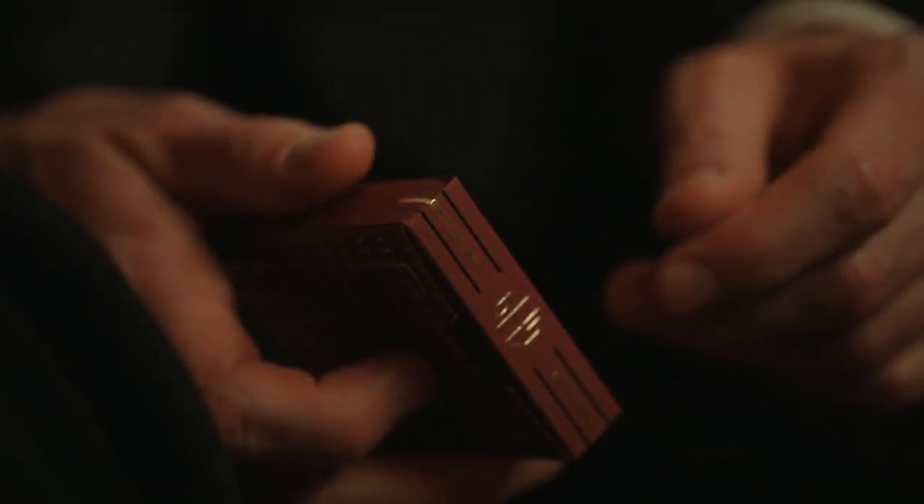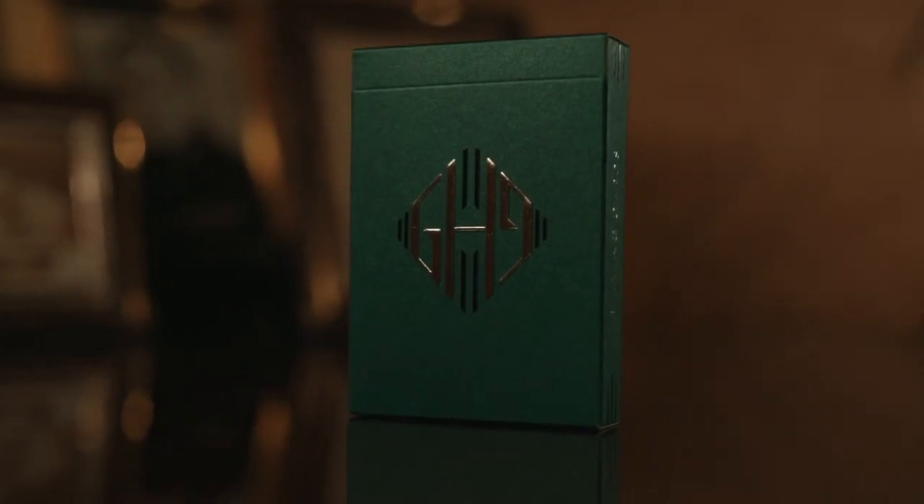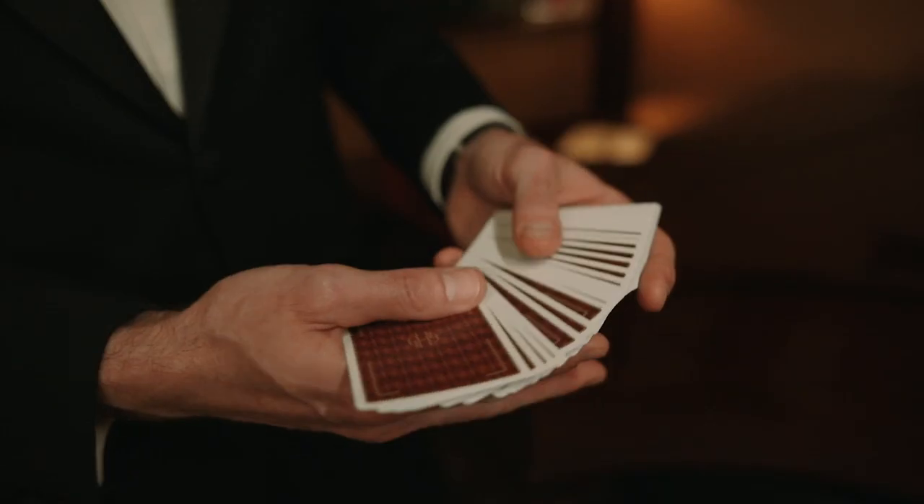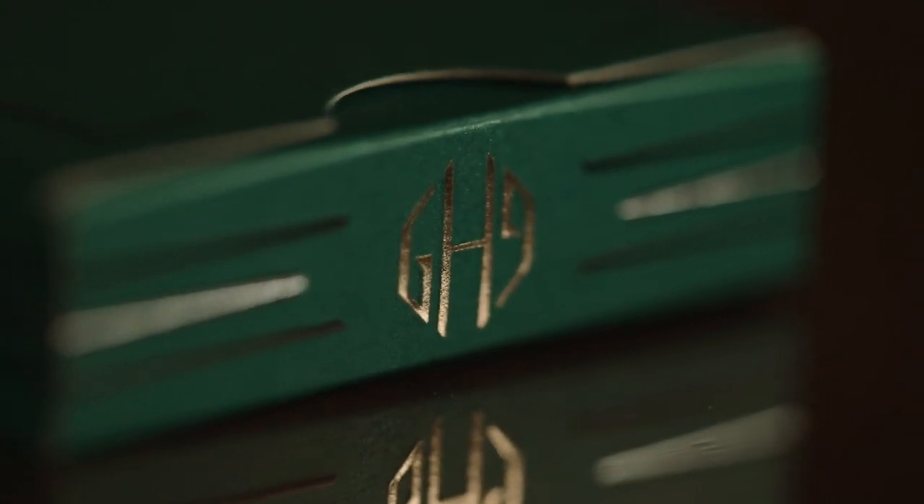There are two colour options available: Burgundy and Emerald. Each of the packs features custom faces and backs with metallic accents that shimmer in the light.